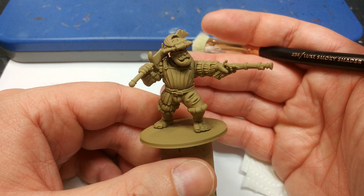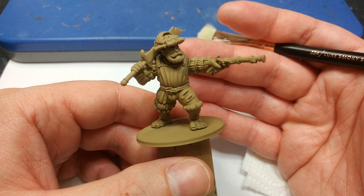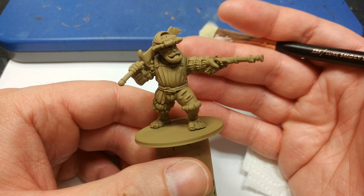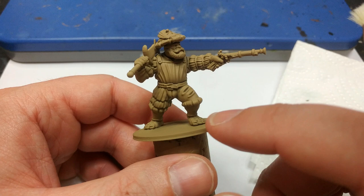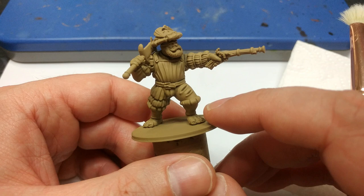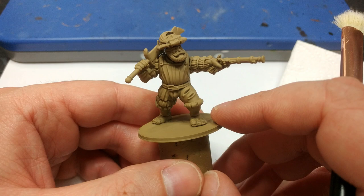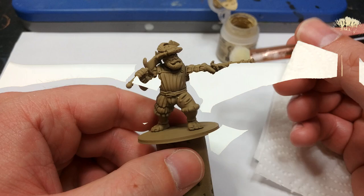We have our assembled ogre and the first thing to do, as always, is to prime. I've used Zandri Dust, because I want a nice mid-tone brown in the recesses. If I went any darker, the contrast applied over the top would just look brown in the recesses. Zandri Dust is light enough that the contrast will still tint those recesses — they'll look dark but carry a bit of the color applied over the top. You could also use something lighter like Skeleton Bone from Army Painter; experimenting with primers is part of the fun of this method.